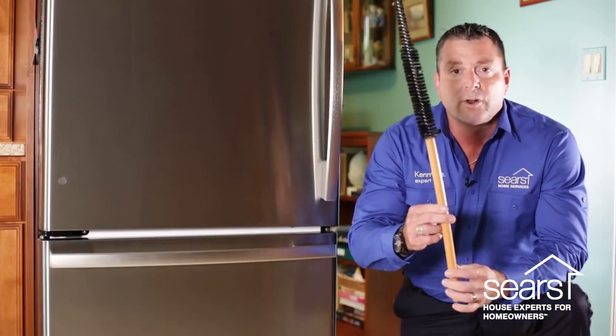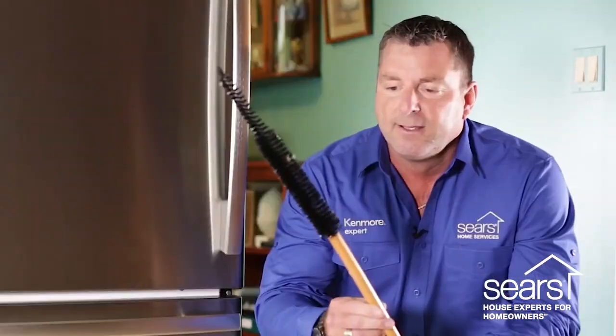You can locate one of these coil brushes at Sears Parts Direct. The coil brush is designed to slide underneath the refrigerator from front to rear or left to right. Be careful that you don't slide this brush too far to the rear, because there's a condenser fan back there that you could contact and cause damage to.